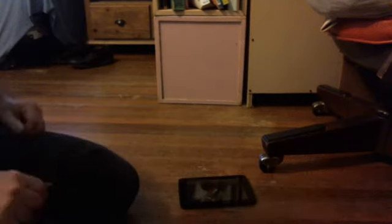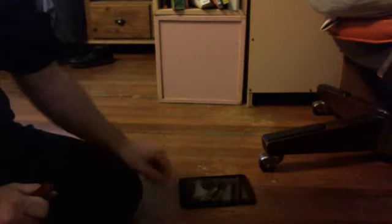Hey YouTube, what's up? So today we're going to be doing a little disassembly of this WinBook TW600. It's a 7-inch tablet running Windows 10 right now. It's got one gigabyte of memory. That's about all the big things that it does.